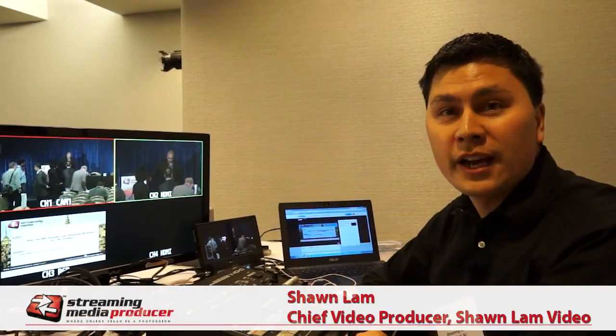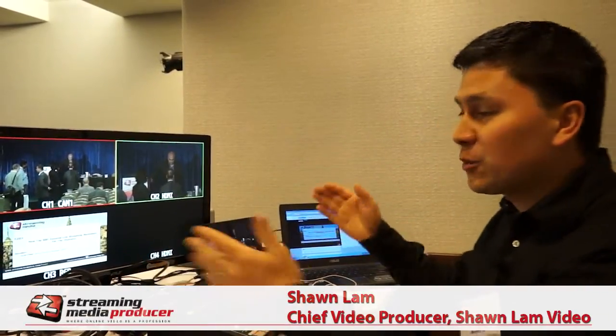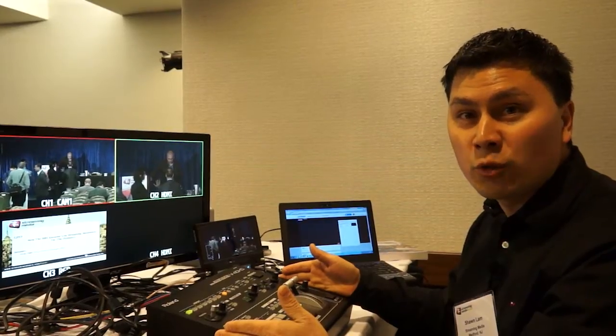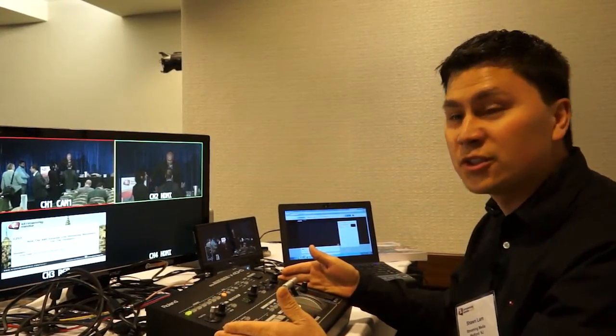It's Sean Lamb here for Streaming Media Producer. We're at Streaming Media East in New York, working behind the video production table. This is one of the keynote rooms — one of four that we're taking care of — and at the center of our production workflow is the new Roland V40 HD video switcher.